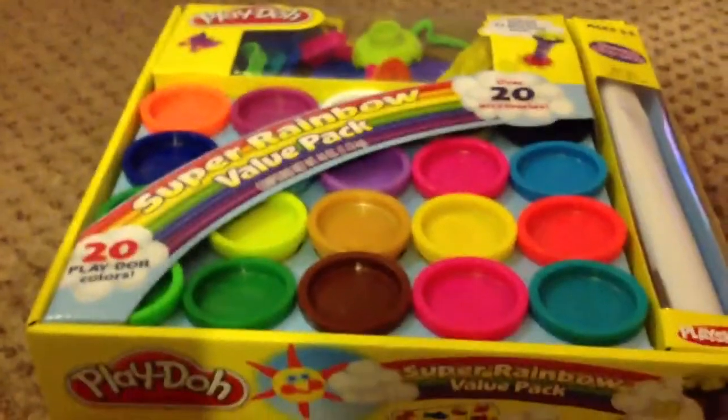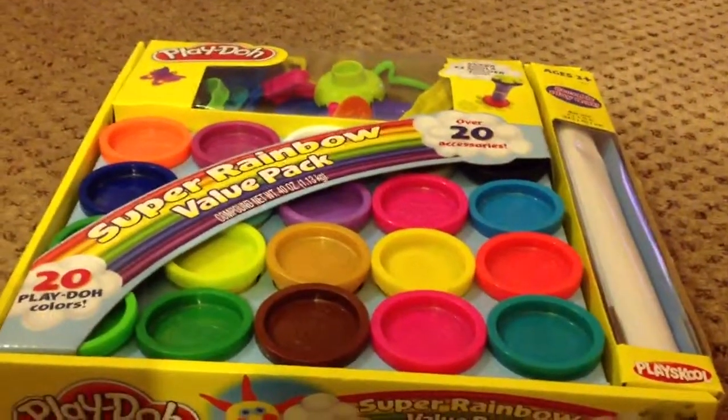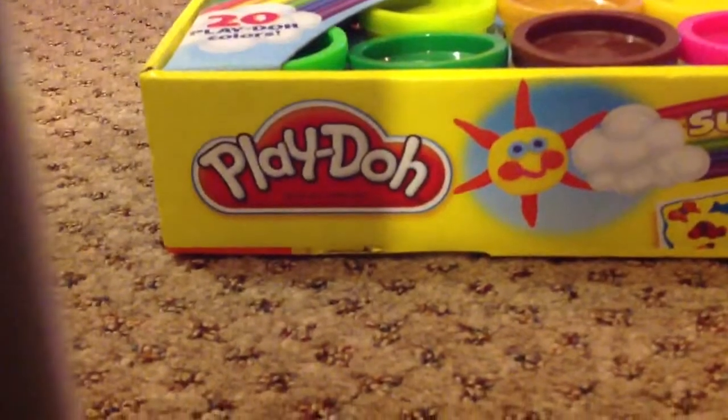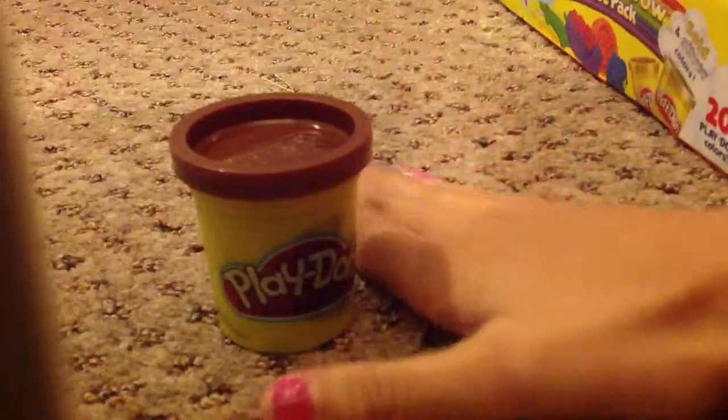Sorry if my camera is a bit shaky — I'm not that comfortable filming with an iPad. This was $15, somewhere around that. And it is so awesome, but the clay that comes with it isn't the full size, as you can see with my hand for reference.